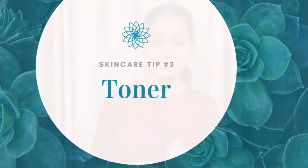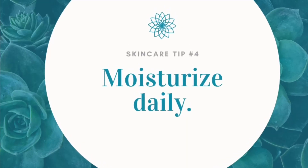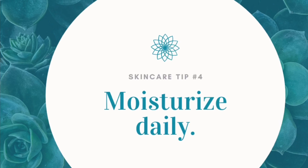Pick a toner that is alcohol-free to avoid over-drying. Apply it with cotton pads to get even toner all over the face. A little bit of gentle toner with alcohol isn't that bad, but using large amounts or using it too frequently will make dry skin worse. Try an alcohol-free face toner that suits your skin.